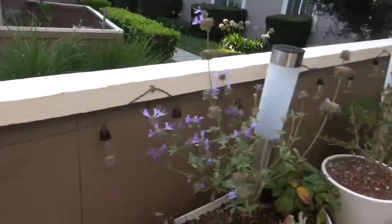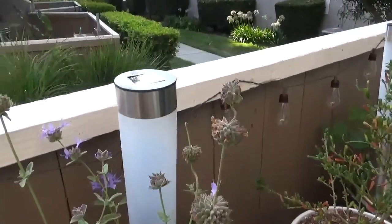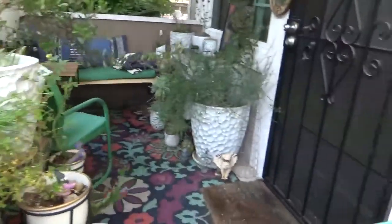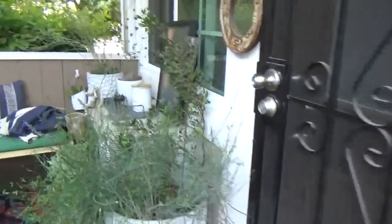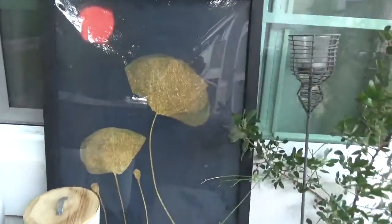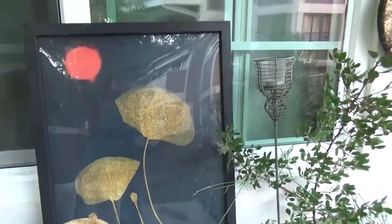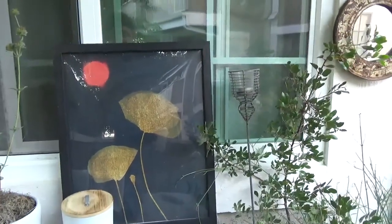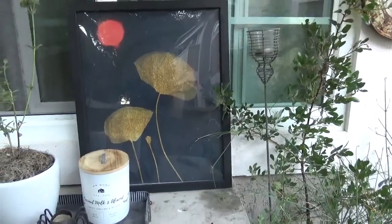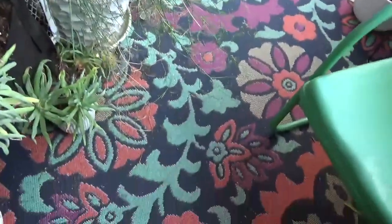The solar string lights and these solar lights I got at Home Goods, and I'll have a link to this as well. This is the original painting that was gifted to me by a company called PhotoWall that inspired the color palette for this space, hence this rug.